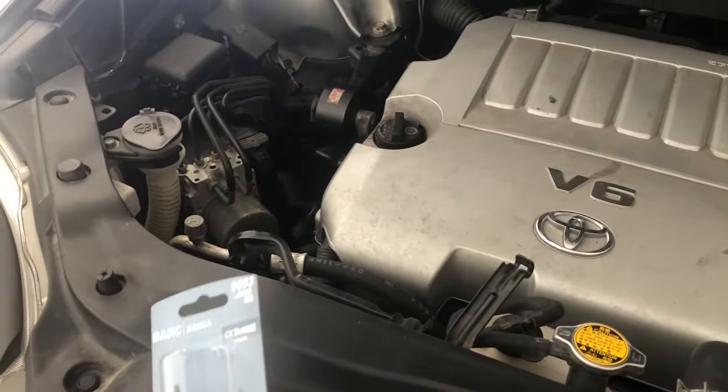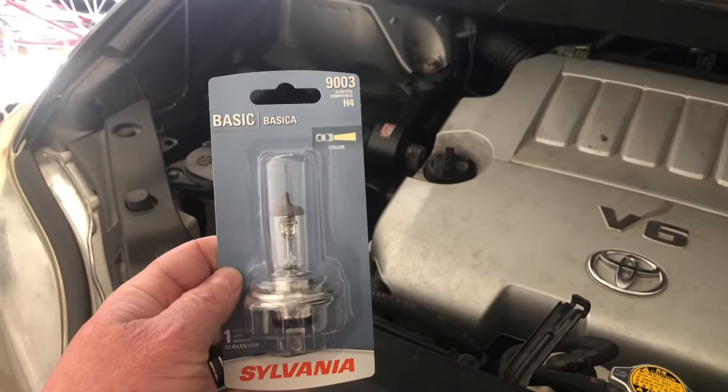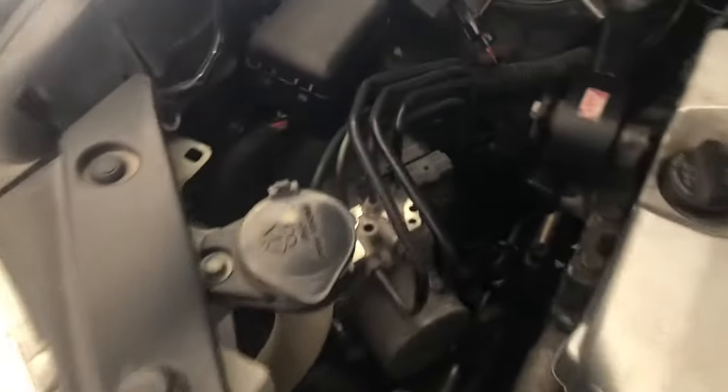This is the cheap one that you can get — I think it was like nine dollars at Walmart. You can get more expensive ones, but that's up to you.